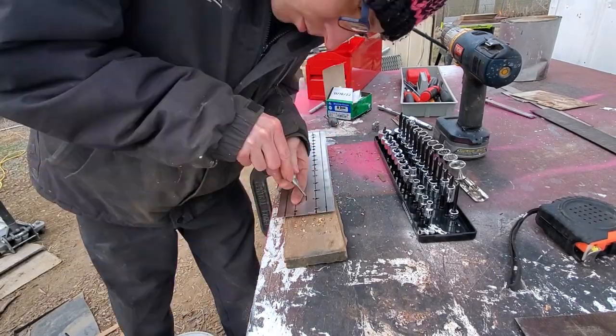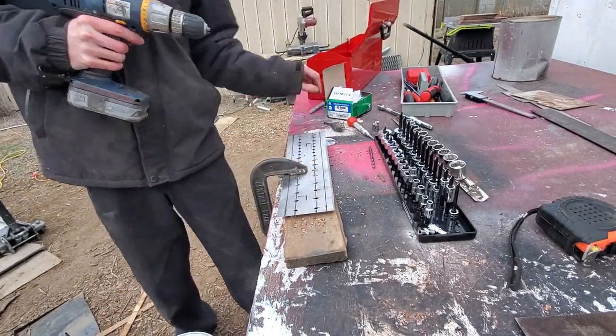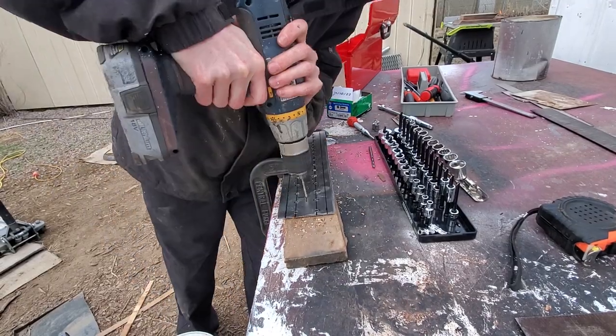Here I did decide to drill some holes for a handle, but it didn't really end up working out. Let me know if you have a good idea for a handle for this project.